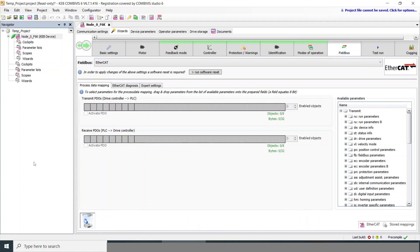The F6 drive supports a number of different field bus options. EtherCAT is standard, but EtherNet/IP, PROFINET, and MODBUS TCP are also available. In this case, we're just using the Combivis software to control the drive, so we don't have to worry about the EtherCAT setup.